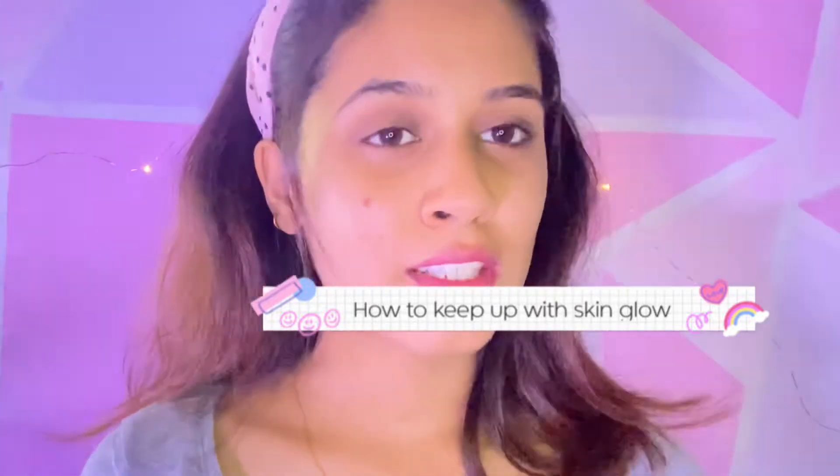Hi guys, welcome back to my channel! In today's video I will be doing my facial at home. For that I will be using this facial kit — this is the Cheryl's Cosmeceuticals Oxy Blast Oxygen Energizing Facial. This is the facial kit and you get these sachets in the kit.